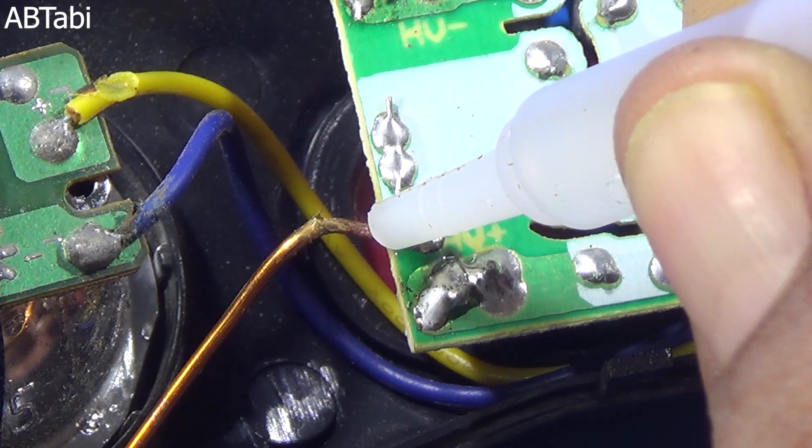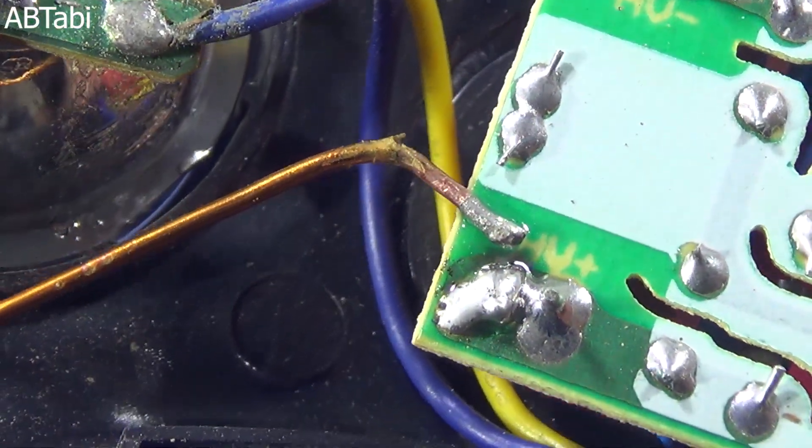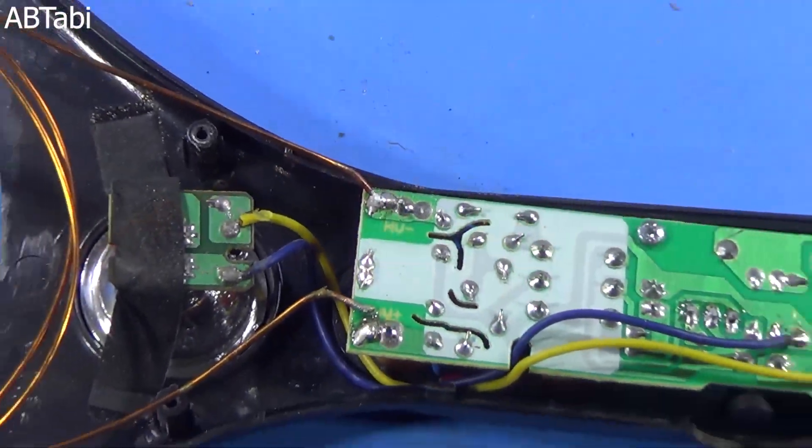Friends, be aware — this is only for learning purposes. This circuit can damage your any electronics device. Be careful.